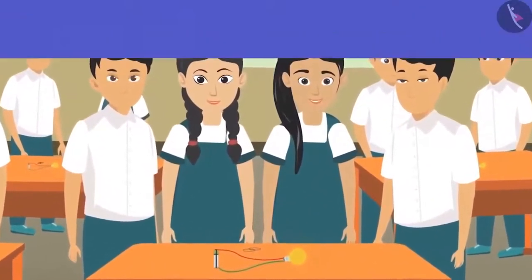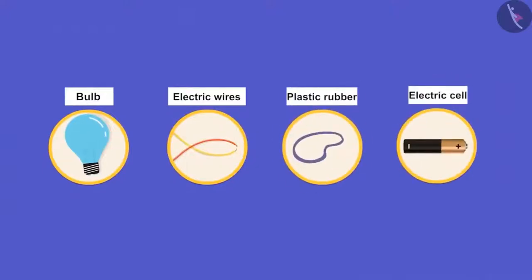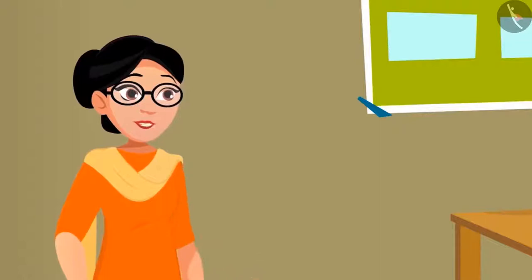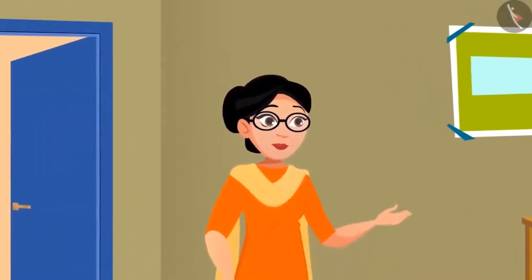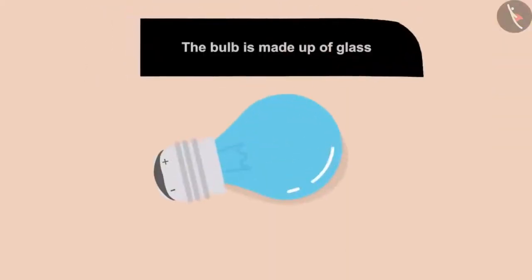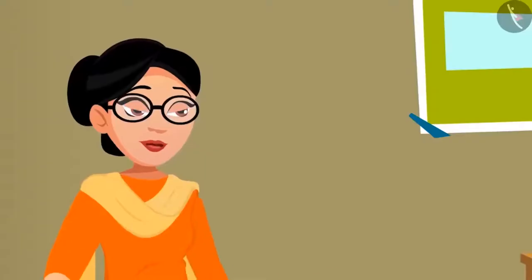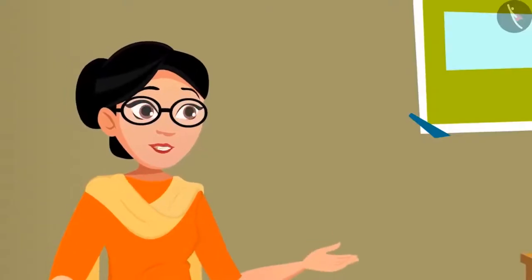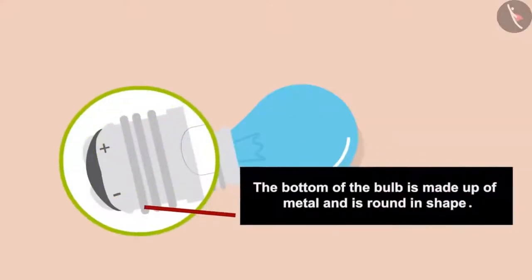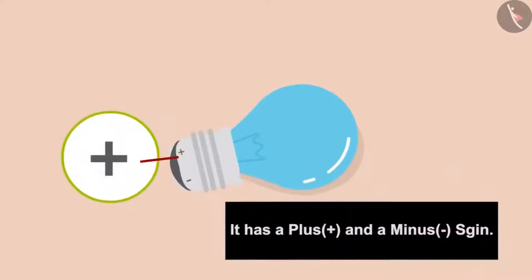The teacher showed the materials: a bulb made up of glass with electric wires inside, plastic rubber, and an electric cell. 'All groups have a bulb, battery, and electric wires. First of all, check the bulb thoroughly and then tell me what you have seen.' The children observed: 'The bulb is made up of glass and there are small wires inside called fibers. The bottom of the bulb is made up of metal and is round in shape.' 'Seema didi, it also has a plus and a minus sign on it!'